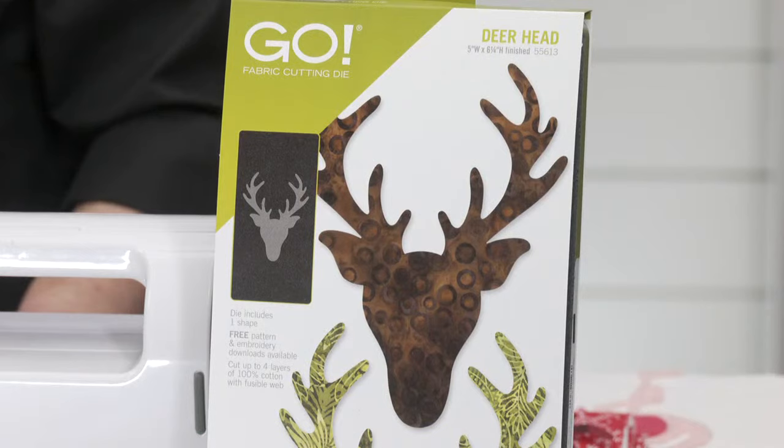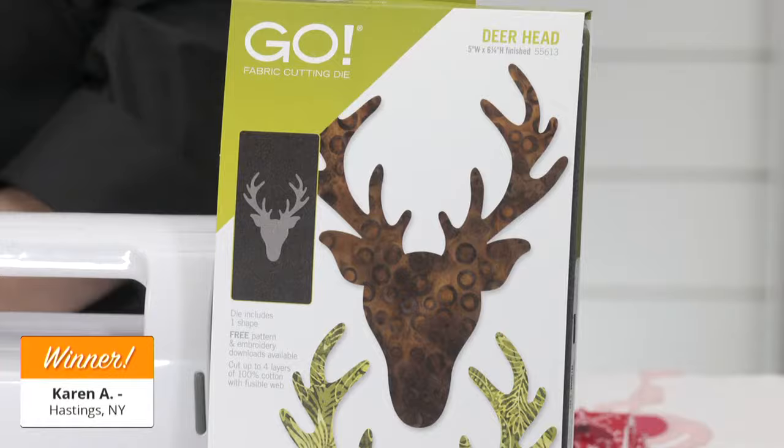I can see the wheels turning right there in my head. We're just getting started with the inspiration using this die. Our giveaways are one way we like to say thank you for registering for our shows and being a part of our AccuQuilt family. Today's lucky winner of a Go Deer Head Die is — drum roll please — Karen A. of Hastings, New York. Congratulations, Karen! You're going to love this die.